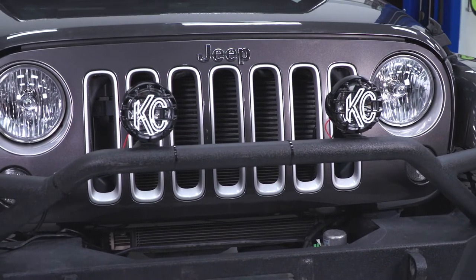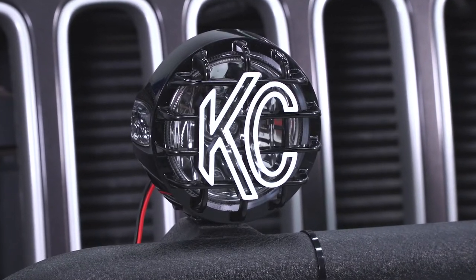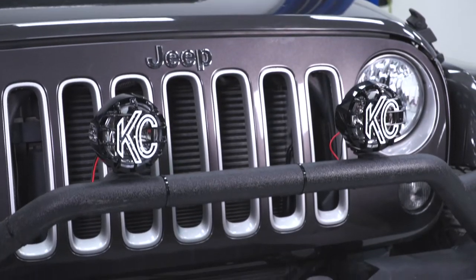If you're looking for an auxiliary light, this is going to be a great one — it's going to be very, very bright, very high quality, last a long time, and it is going to give you a little bit more of that old-school look if that is what you're after.